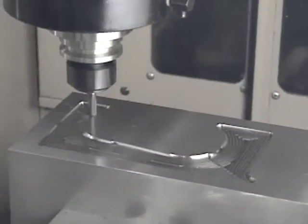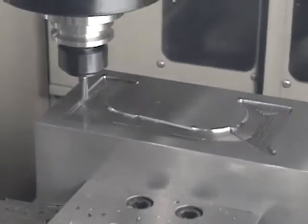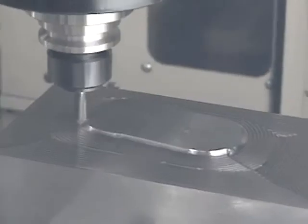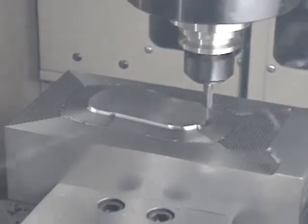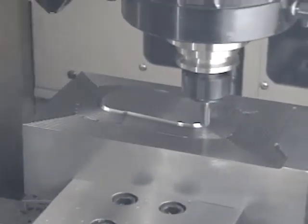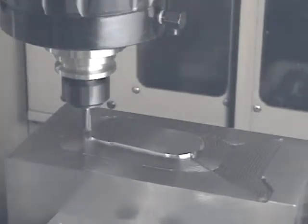You can see the regional cutting with each Z value through contour roughing. A down cut is always used for the circumferential direction, and the cutting capability of the end mill is exploited to the absolute limit. You can see that contouring eliminates waste and enhances its roughing capability.